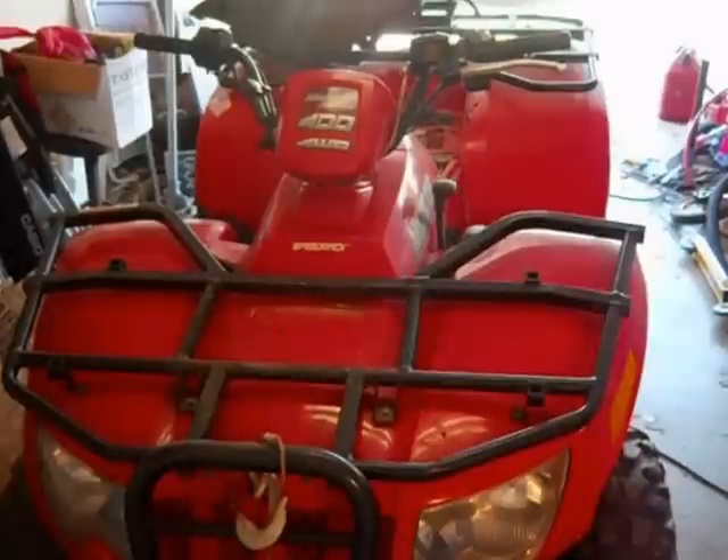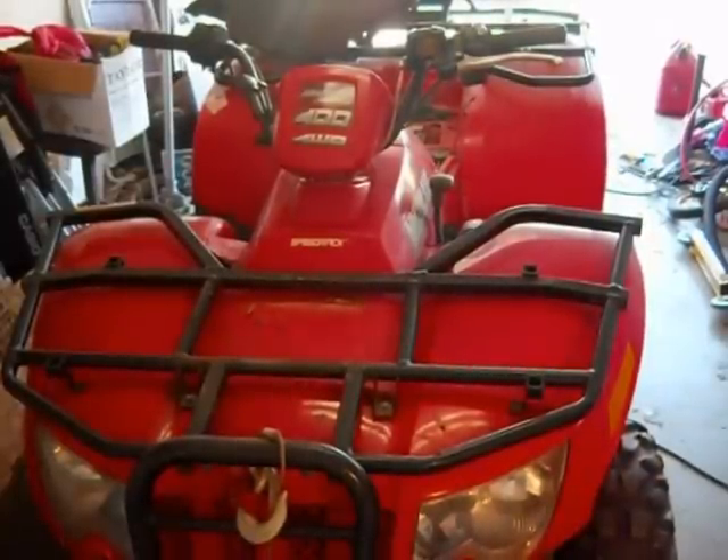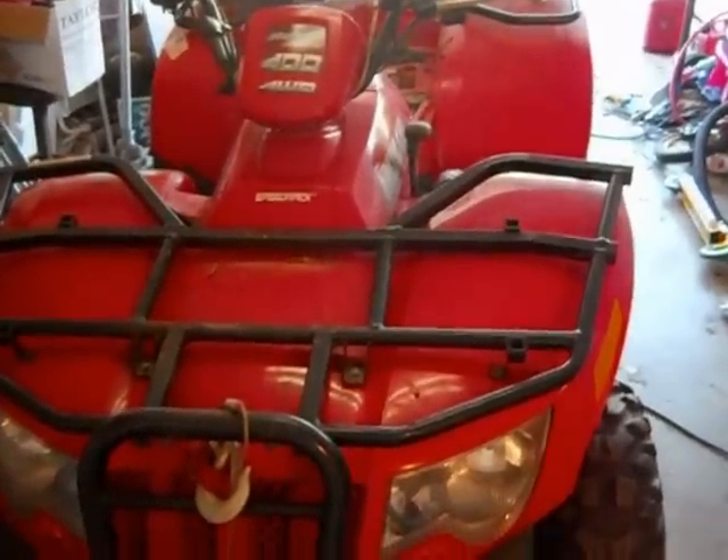This is our Arctic Cat 400 that we're going to be taking apart to redo the piston sleeve — the cylinder sleeve on it.